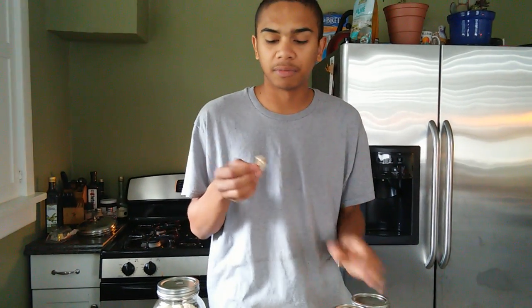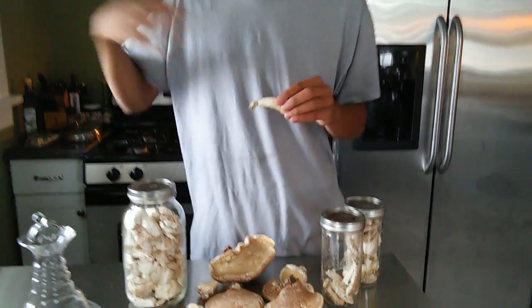If you want to get the most medicinal benefits out of the mushroom, you're going to want to slice it while it's fresh and then dry it out in the sun.